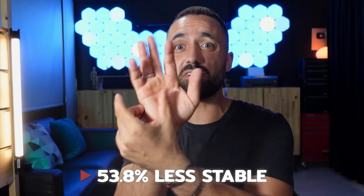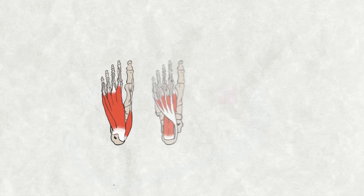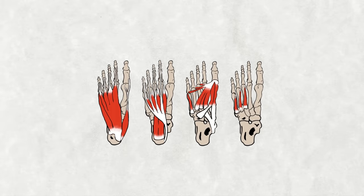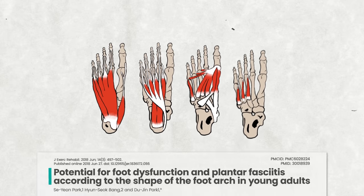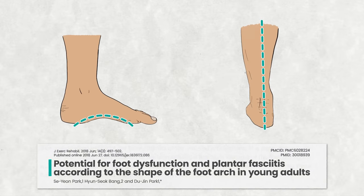Being barefoot allowed the other group to react more naturally, helping the ankles remain stable. To wrap up this point: if you want more stable feet and ankles, you need to feel the ground beneath you. Moving on to the next step — foot strengthening. Since the ankles use the feet as their base of support, strong intrinsic foot muscles serve as essential building blocks. Each of the four layers of muscles helps shape a prominent arch and keeps the ankles firmly in line.